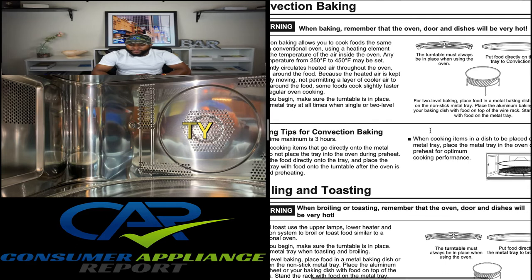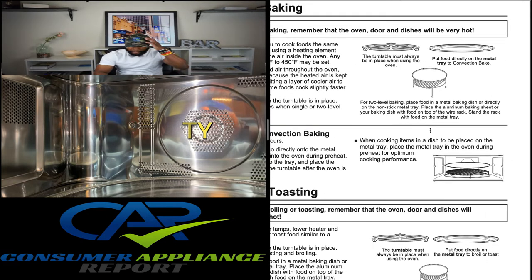The turntable must always be in place when using the oven. Put food directly on the metal tray to convection bake. The metal tray — it's glass on top but metal underneath. It's really heavy, probably one of the heaviest turntable trays I've ever lifted. It's built really well. The difference between convection and a regular oven: with standard baking there are always dead spots, but convection circulates the air to prevent dead spots so food in the back corners cooks properly.